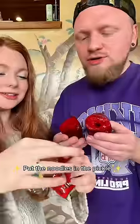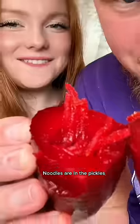We are cutting the pickles in half. Now we're gonna put all the stuff in it. Put the noodles in the pickle. Noodles are in the pickles.